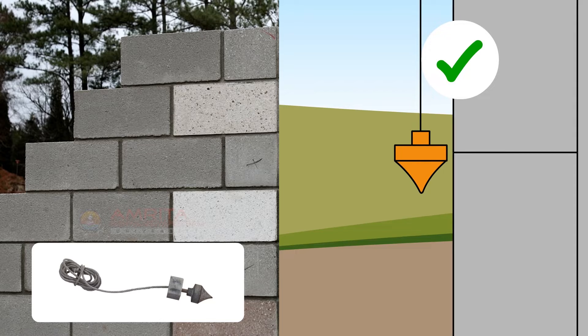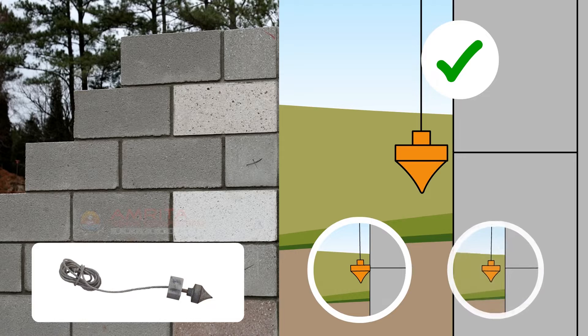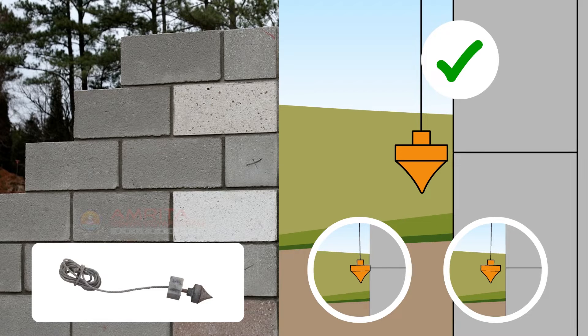Another indicator that the wall is plumb is that the weight will rotate for some time. On the other hand, if the weight touches the wall or moves away from the wall, then the wall is not plumb.